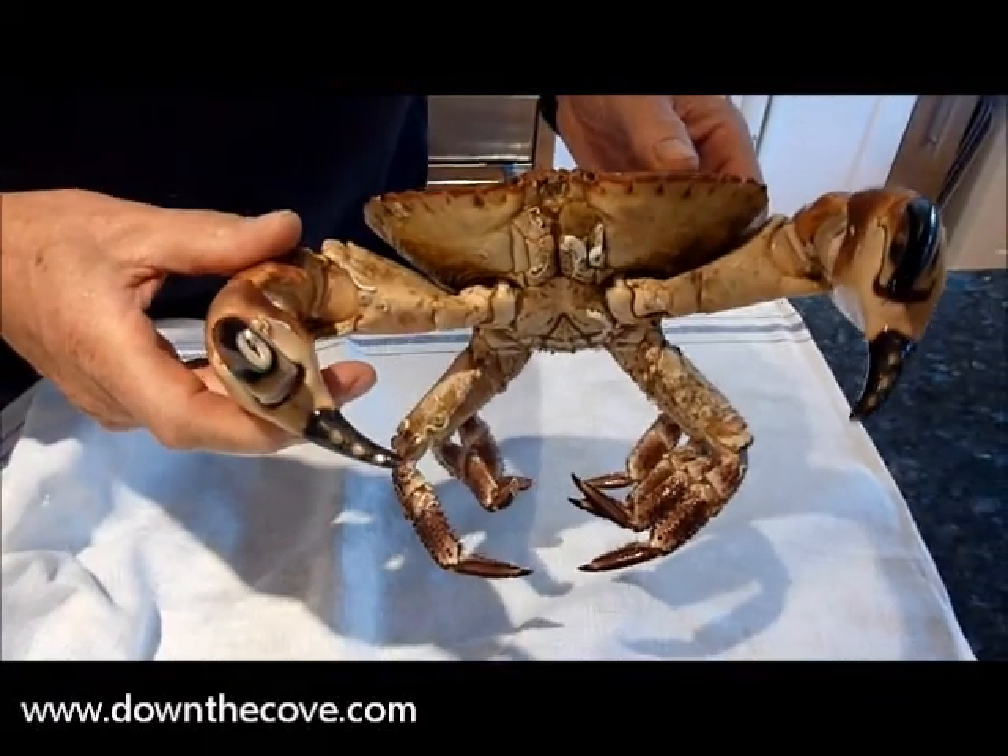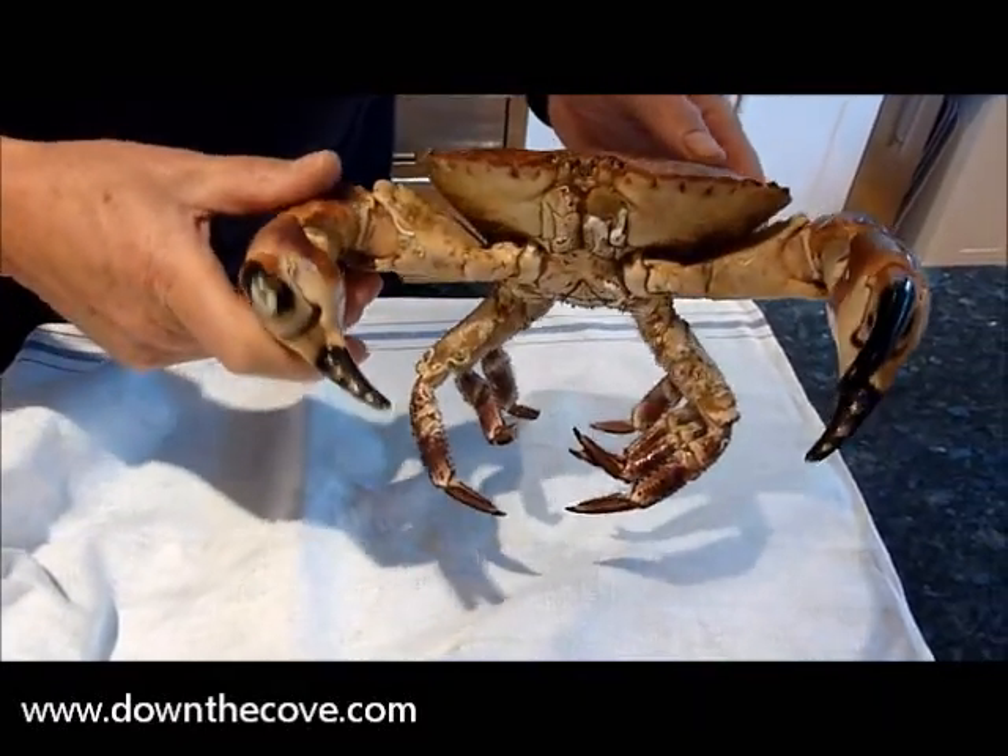Never ever buy a dead crab. You never know how long it's been dead for, obviously.